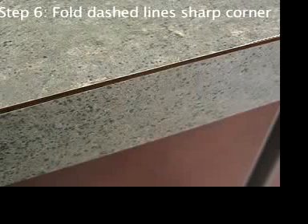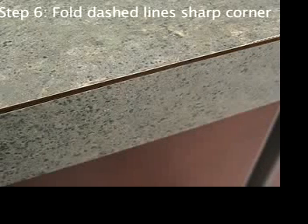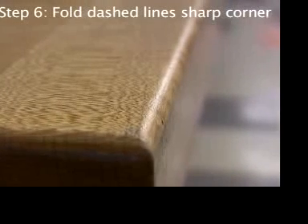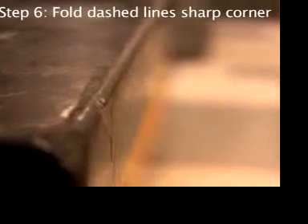You'll need a sharp corner on a table or something to help you make the long folds. This laminated countertop will work — it's a sharp enough corner. But this rounded wooden table top is too rounded; it won't make a good sharp fold. The same with this granite table top — it's too rounded.